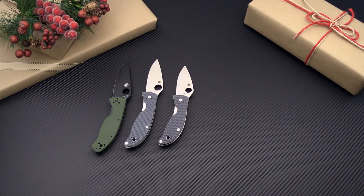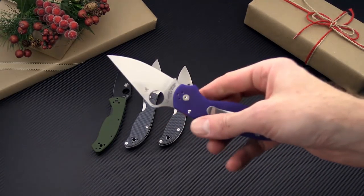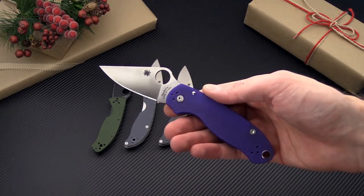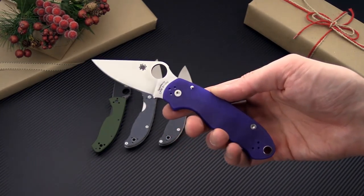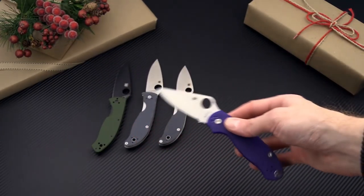Spyderco makes a lot of what I would call little big knives and the new Para 3 is one of those. This is a smaller version of the classic Para Military 2. This one happens to be in S110V, a highly wear resistant steel, and the infamous Blurple G10.